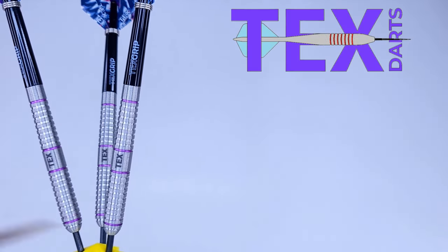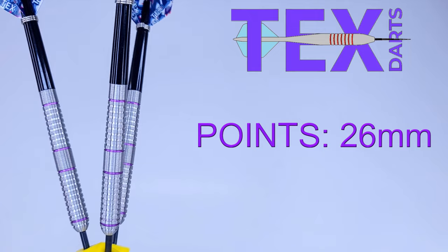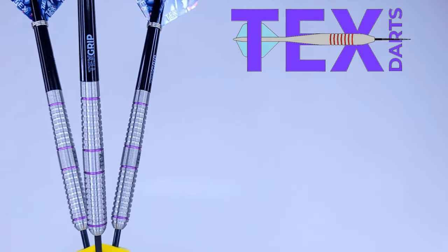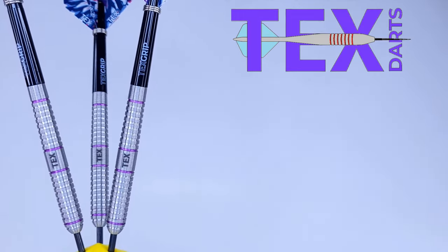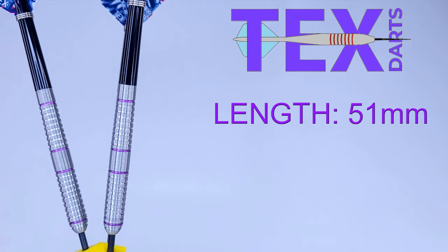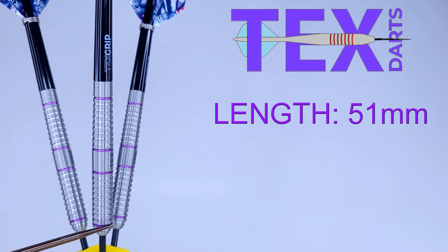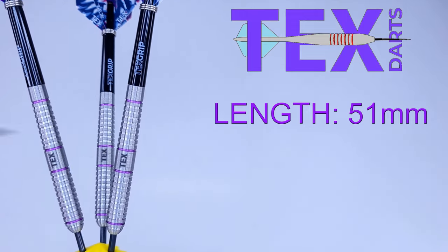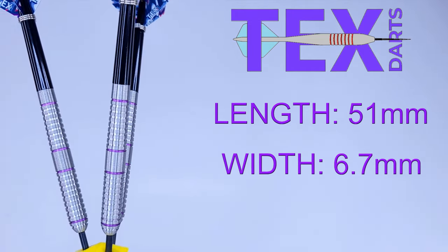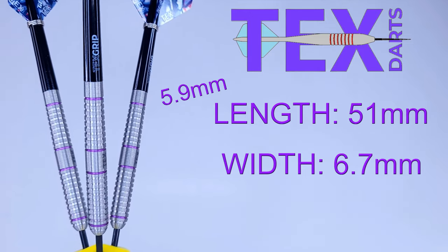Time for the stats and dimensions. Starting with the points: comes with a regular set of black coated points, kind of on the short side — they only stick out of the barrel 26 millimeters in total. I would highly recommend you repoint these with a set of specialty points and eliminate the lip at the same time. As far as the barrels go: 90% tungsten, barrel length coming in at 51 millimeters even. The barrel width — it kind of looks like a straight barrel dart on video, however not the case. On the front end, right on the purple coated multi-ring all the way to behind the Tex logo, it's 6.7 millimeters wide.